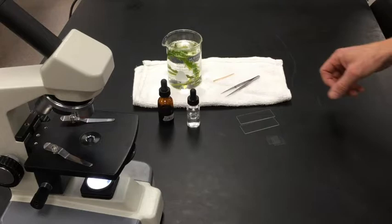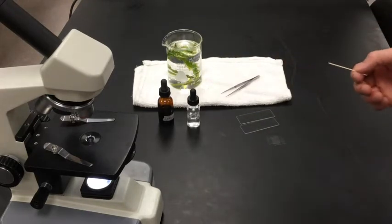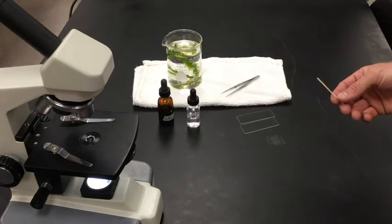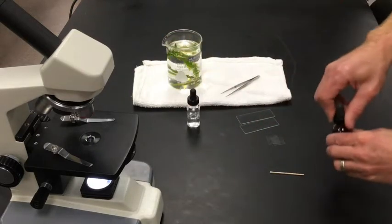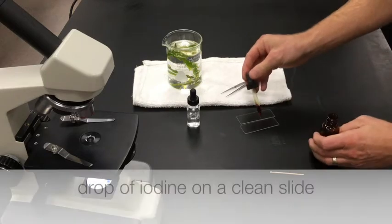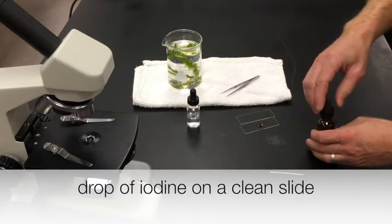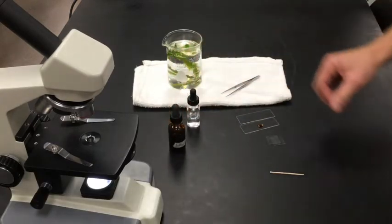To do the first part you're actually going to take a flat toothpick and gently scrape the inside of your cheek with it for 30 seconds. Maybe before you do that it's a good idea to have the iodine — put a drop on a clean slide first. Iodine can stain your clothes and your skin too, so try not to get that on your skin or clothes.